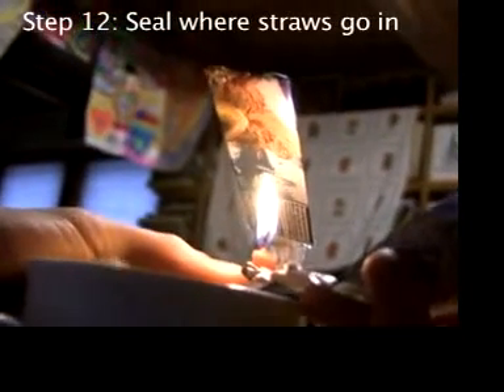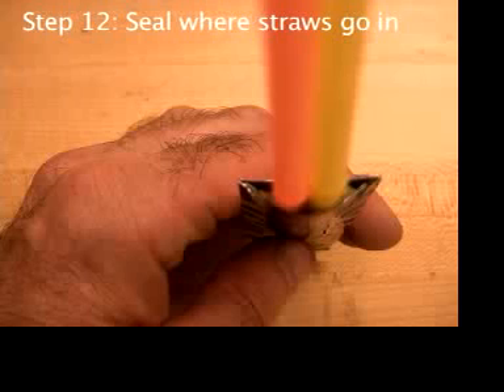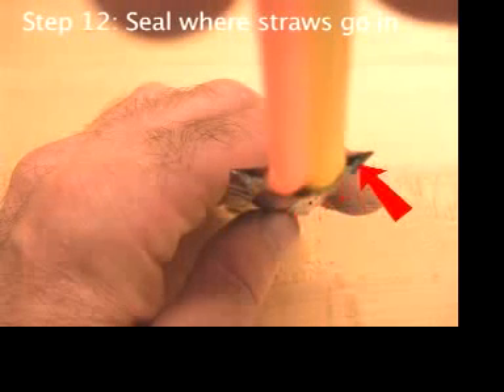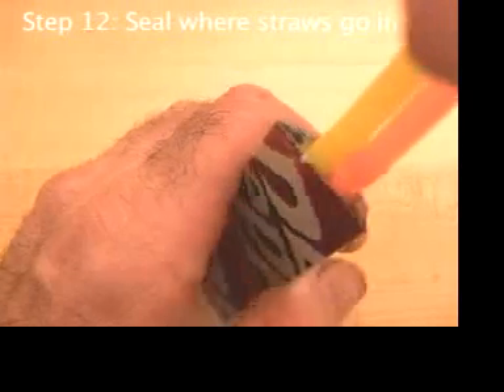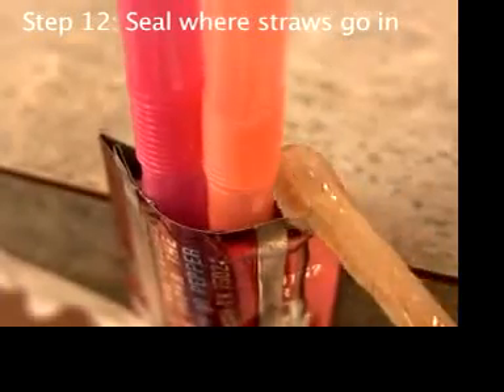The steam engine has to be watertight, airtight, and pressure tight. But even though the straws are glued in, there are still holes here, here, here, and here — and maybe here. So mix up just a little bit more epoxy and dab it on the holes.